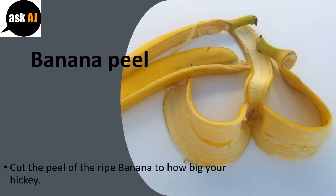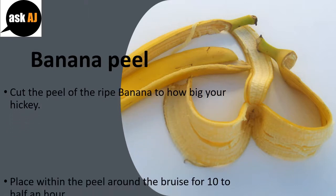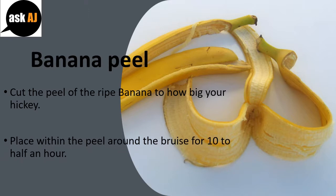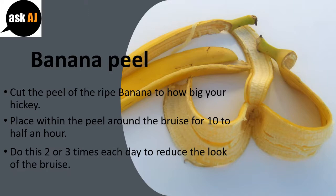Banana Peel: Cut the peel of a ripe banana to the size of your hickey. Place the inside of the peel on the bruise for ten to thirty minutes. Do this two or three times each day to reduce the appearance of the bruise.